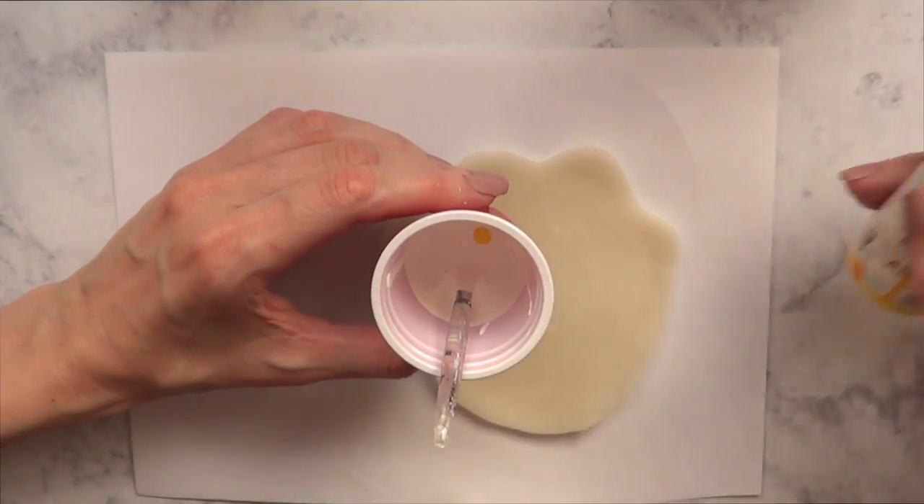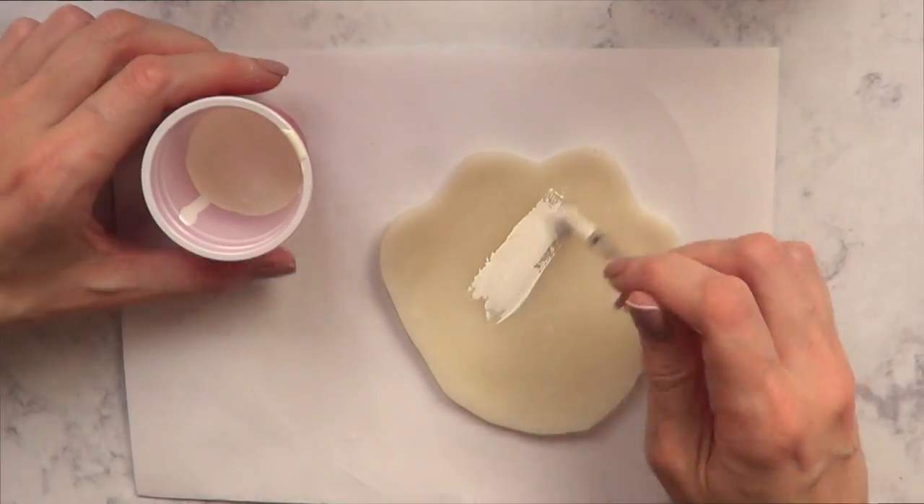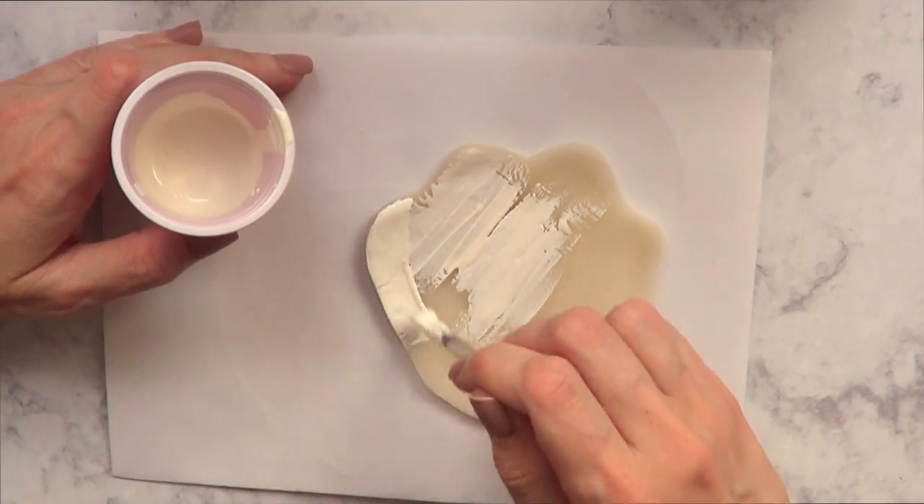Then I decided to make my own color. I'm mixing white with a tiny bit of yellow just to make a kind of bony white color, and I'm going to be painting my dish.